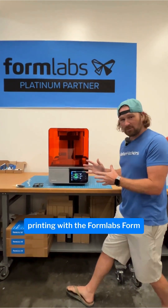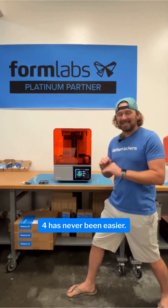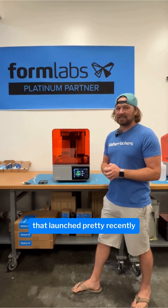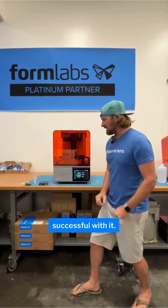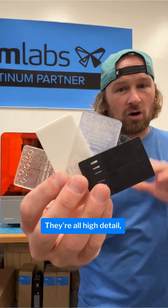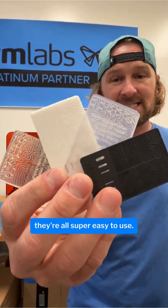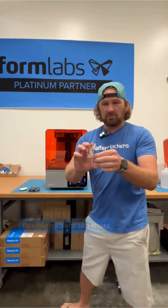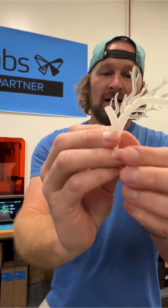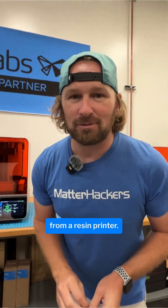Me personally, resin 3D printing with the Formlabs Form 4 has never been easier. What an amazing piece of technology that launched pretty recently and we've been wildly successful with it. There are a number of resin options out there — they're all high detail, they're all super easy to use. There are even some cool flexible options out there if you need really durable parts. Amazing that this comes from a resin printer.